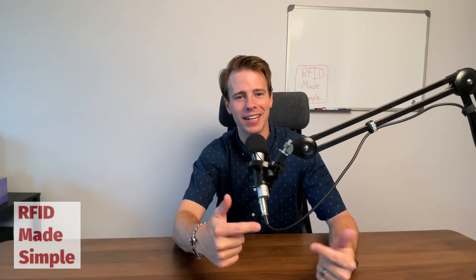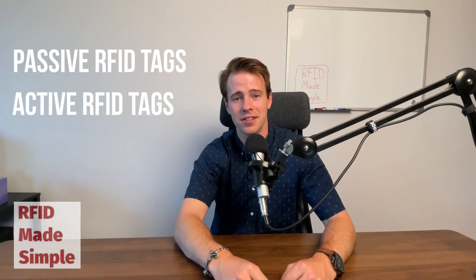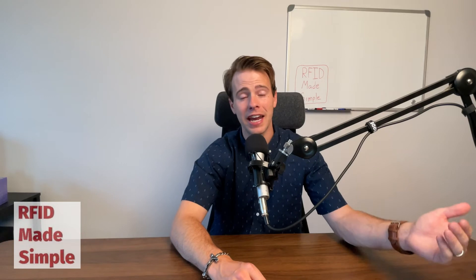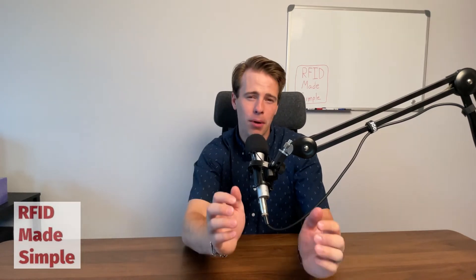Let's start breaking down the categories, starting with tags. The two types I'm going to cover today are passive RFID tags and active RFID tags. Simply put, passive RFID tags do not have an internal power source or a battery. Active tags utilize a battery to power the tag and constantly transmit a signal back to the reader.